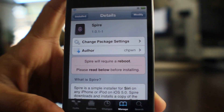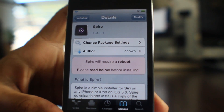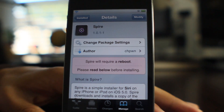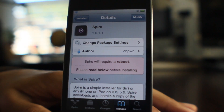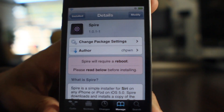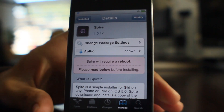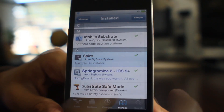You also will need Spire installed to use this as well. So that right there tells you that this only works for pre-5.1 devices. So if you're running iOS 5.1, you cannot use this because Spire will not install on iOS 5.1. So just keep that in mind — if you're running 5.1, don't even bother with this because you can't install Spire.